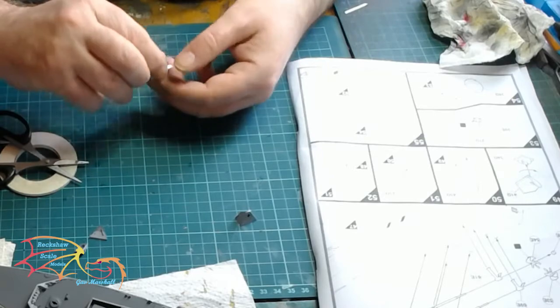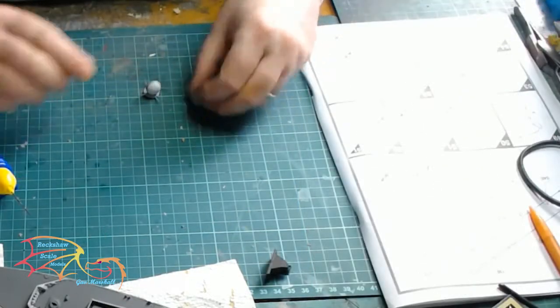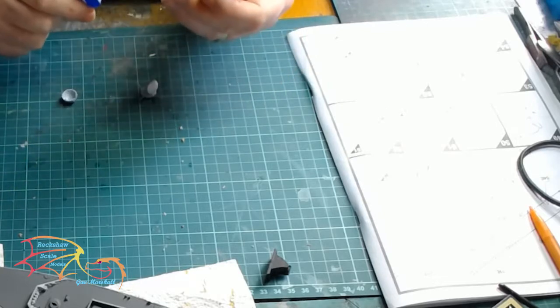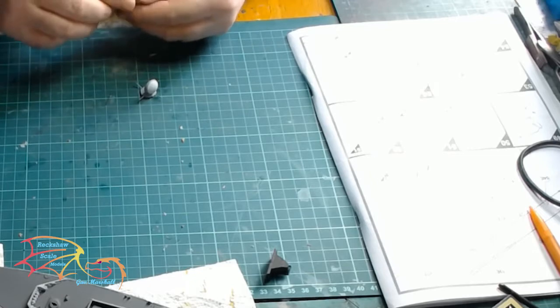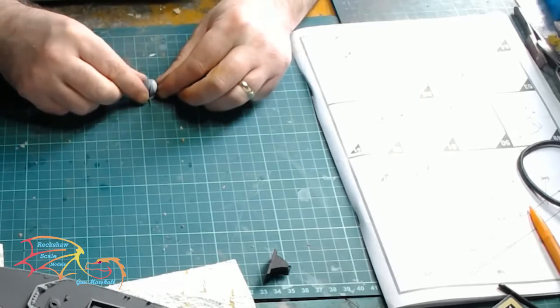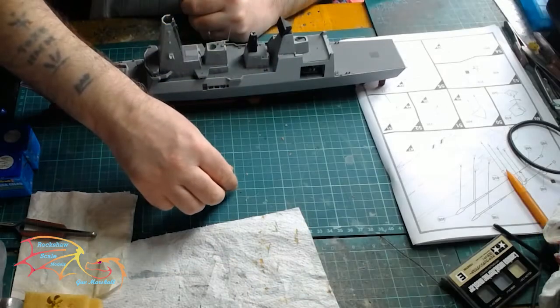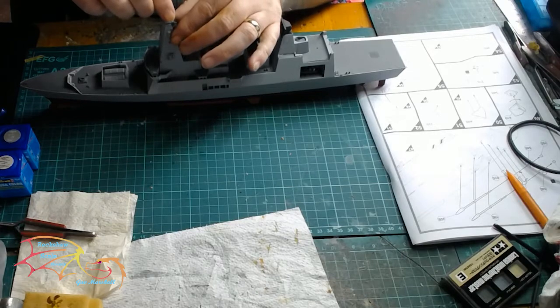I don't know whether it's accurate or not but I like the look. There are various pieces to make up this radar dome — you have the base plate and then the dome itself. In essence it's again quite easy to build, and you have the option for it to be free-moving if you want. Then it's just a matter of placing it on top of the radar system.